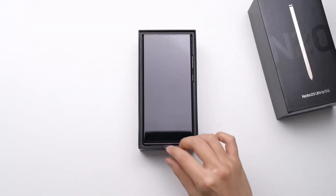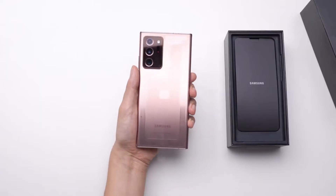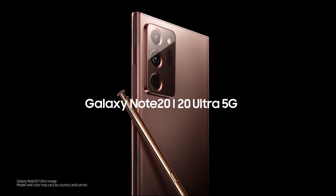Now let's see what we have inside. As we open the box, we have the phone welcoming us. We have the Mystic Bronze color, which is a really amazing color with this matte finish. This looks way nicer in real life, I promise you.